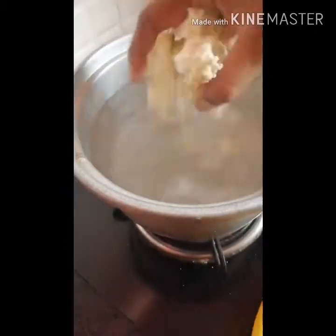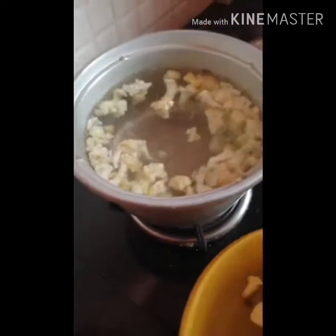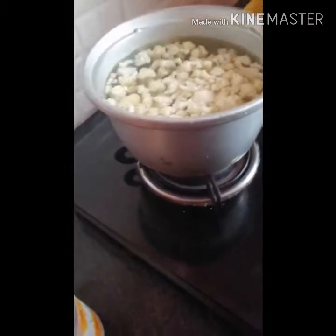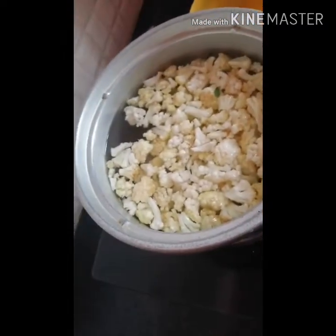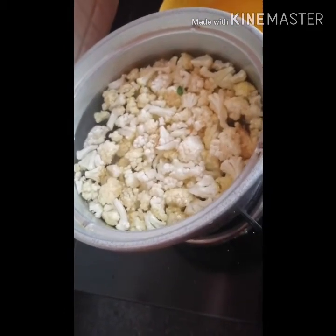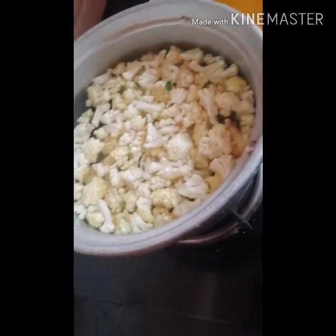I am going to make a bun first. I am going to make a bun in the middle of the table. Then I will keep the bun in the middle of the table.